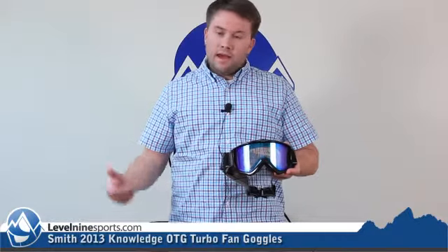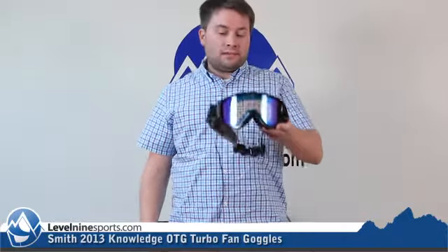It's got the turbo fan, it's got air circulating in there — it's not going to fog — and it's got some great vision. It's a great goggle. You can check these out and other great goggles from Smith at Level9sports.com.